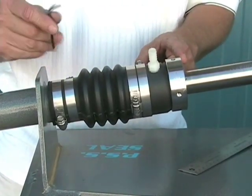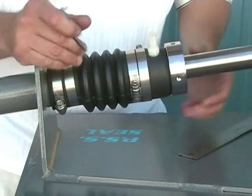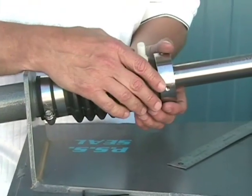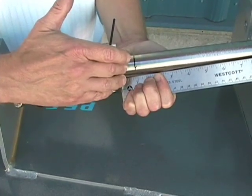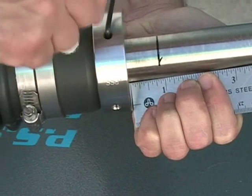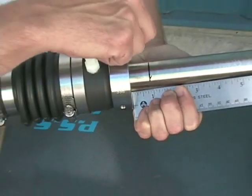In this instance I have an inch and a quarter shaft, so we're going to add one inch of preload to the bellow. Once we've added the one inch of preload to the bellow, we're going to take and secure the set screws to the shaft.